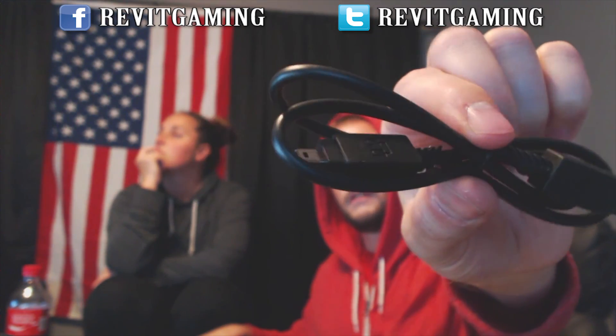Now for the cables in the unboxing. This looks like a 3.5mm cable that plugs into the headset and then into the MixAmp. There's also a USB-A to micro USB cable. And this looks like the daisy chain cable. There's also an optical cable provided in the box — that'll come in handy, I'm sure.